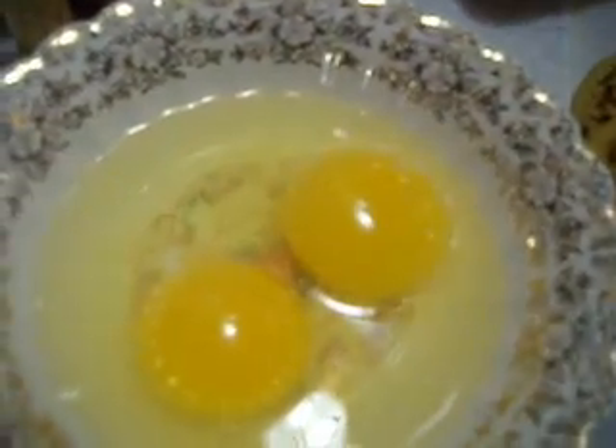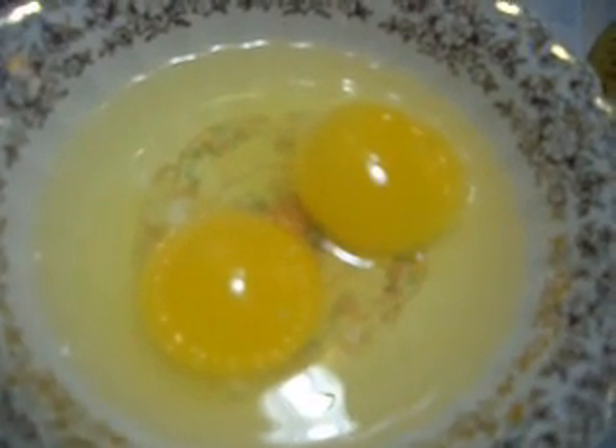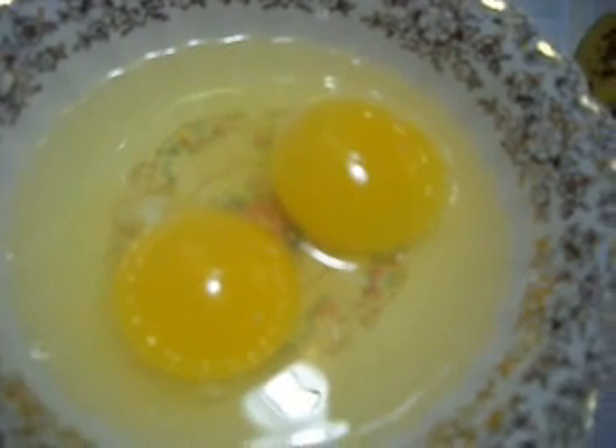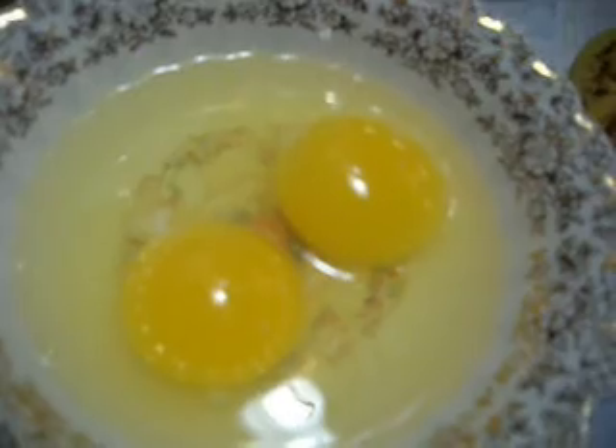Just a tip here: if you want to get more loft in your baked products, be sure to use your eggs at room temperature. About 30 minutes before I bake, I crack them into a bowl and let them come to room temperature, and they'll beat up much more nicely like that.